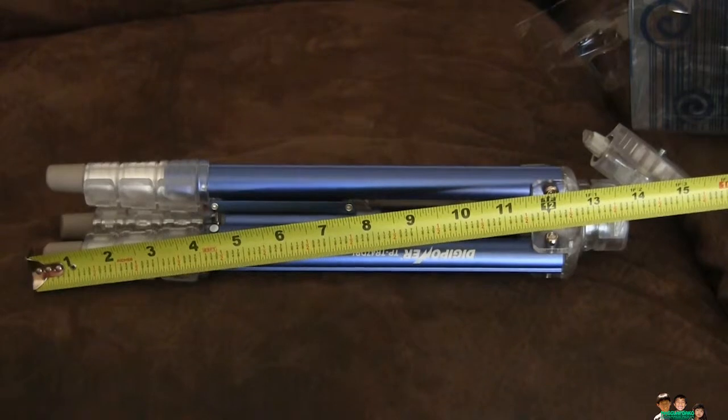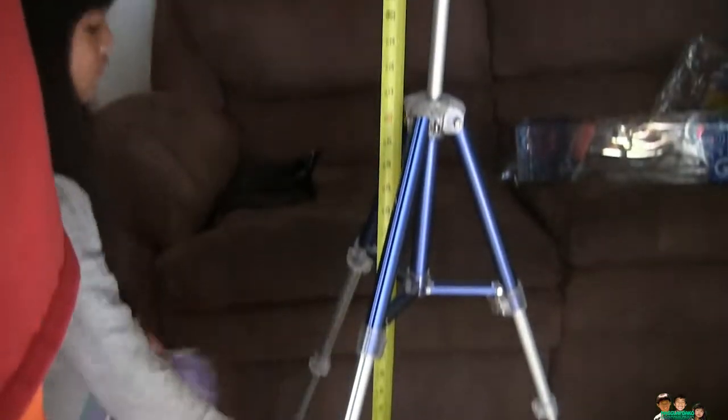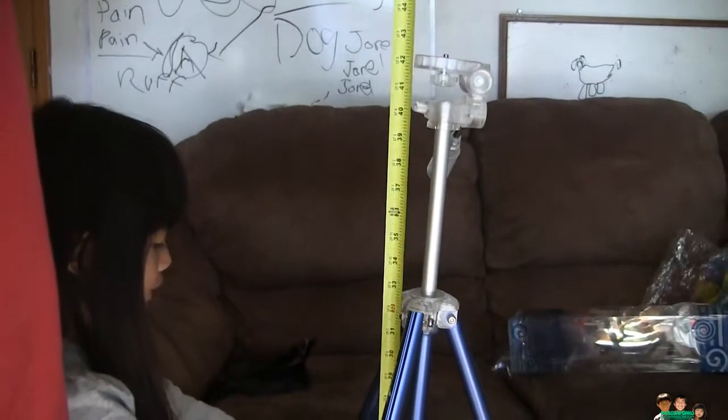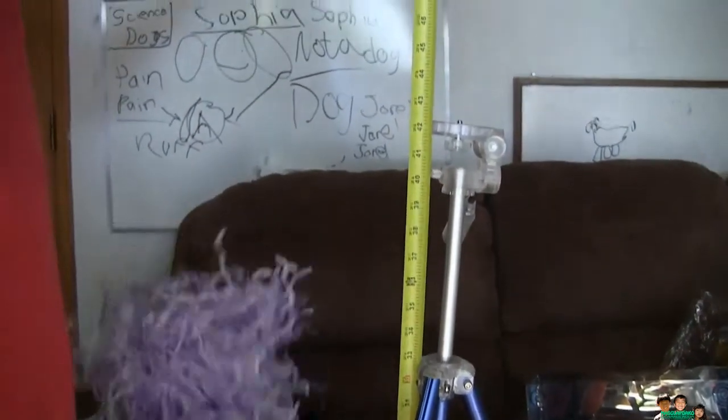It should be 44 inches according to the box, but the measurement from the bottom to the top is only 42 and a half inches.